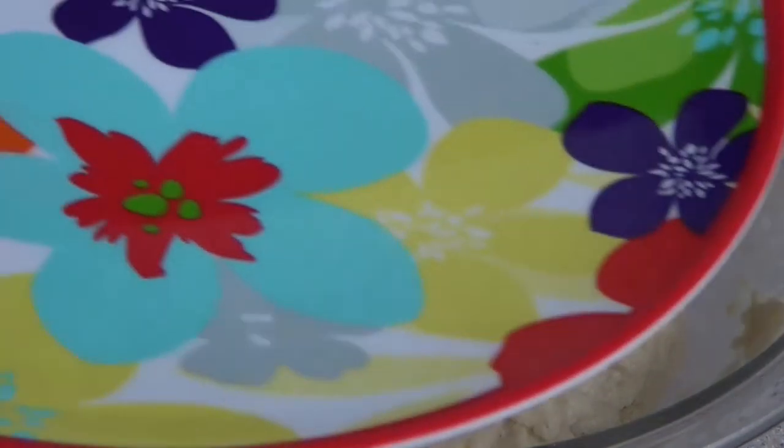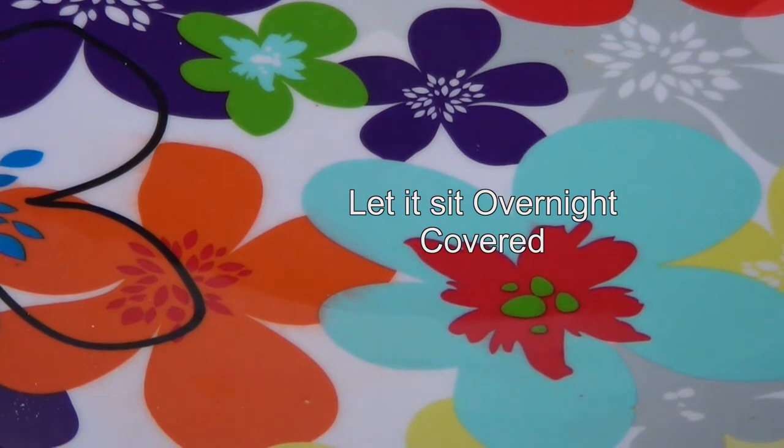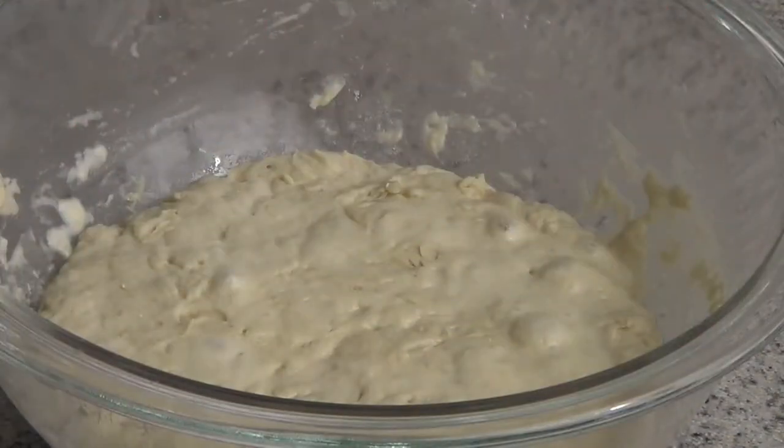The next step is to put a lid on the bowl and just leave it out overnight. That's right — put a lid on your bowl and leave it overnight, just let it sit.